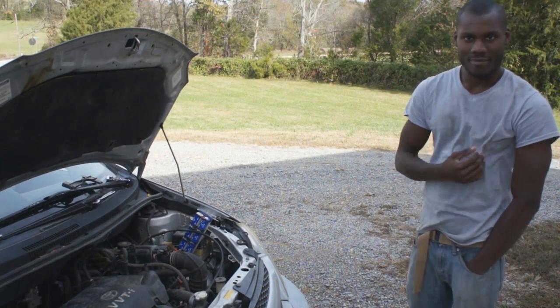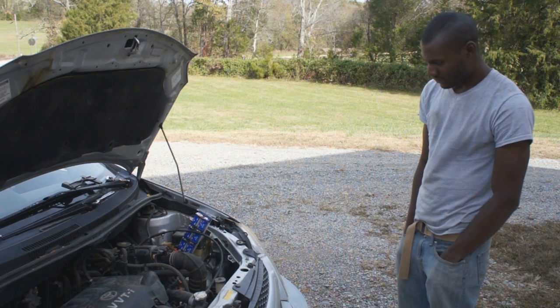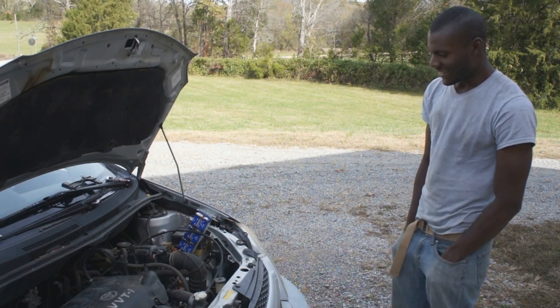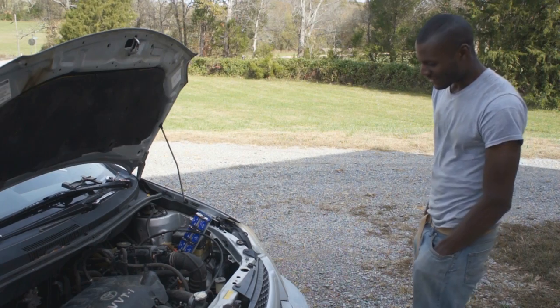Before we wrap up, I thought I'd bring Jensen out here. He was working inside the shop and has actually never seen the Mini Boost Pack in operation. What do you think, Jensen — you think that can start this car up? I'm pretty sure you know. Pretty impressive, right, if it starts it up.